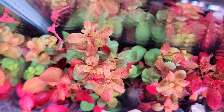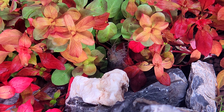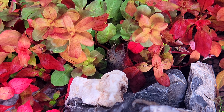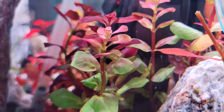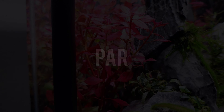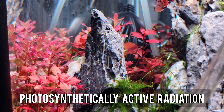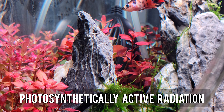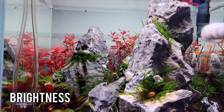Up to this point we know which colors our plants need and we know how to make it look nice and natural. Now let's get into light intensity. The first thing to consider is PAR — photosynthetically active radiation. Sounds complicated, right? It's how bright the light is — that's all it is.